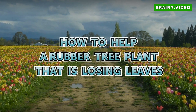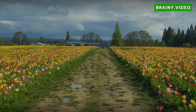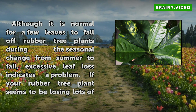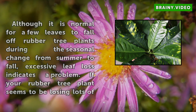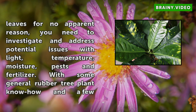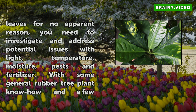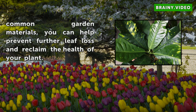How To Help A Rubber Tree Plant That Is Losing Leaves. Although it is normal for a few leaves to fall off rubber tree plants during the seasonal change from summer to fall, excessive leaf loss indicates a problem. If your rubber tree plant seems to be losing lots of leaves for no apparent reason, you need to investigate and address potential issues with light, temperature, moisture, pests and fertilizer. With some general rubber tree plant know-how and a few common garden materials, you can help prevent further leaf loss and reclaim the health of your plant.